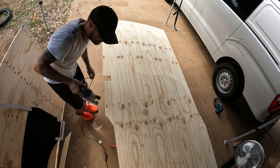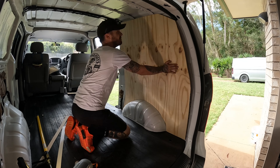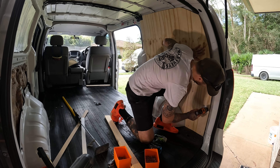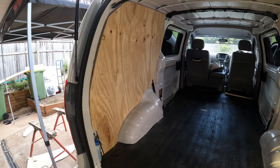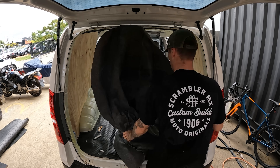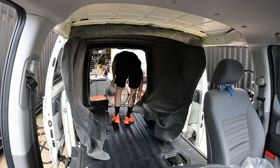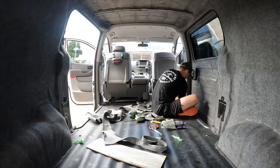Once Ryan put the insulation in, he put some wood up on the sides of the walls and carpeted it. The point of the wood is so that I don't do any damage inside the van with my handlebars when I'm trying to get my bike in — because if I hit the inside of the panels, it's going to put a big dent on the outside. I've opted for speckly grey carpet, just so it's easy to hide any blemishes or dirt, which is naturally going to happen when I'm putting dirt bikes or mountain bikes in. And it also makes it nice and homey when I'm inside camping.